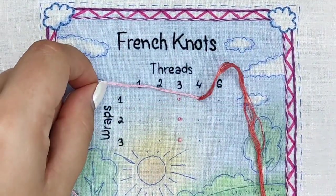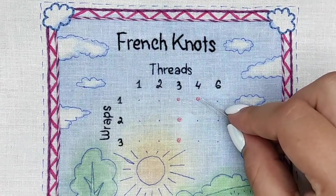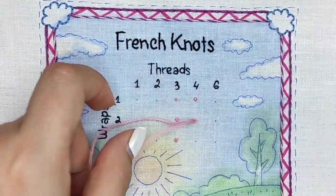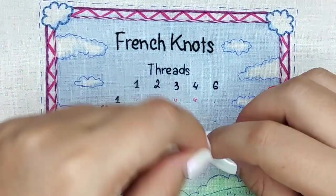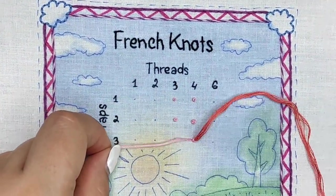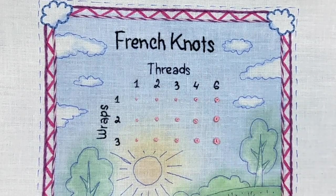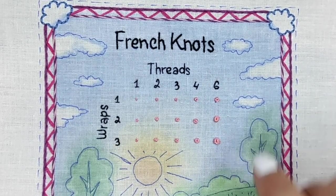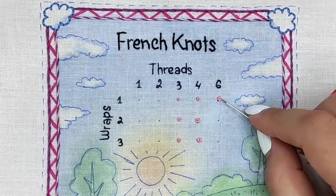Now let's make French knots using four strands. I noticed that one wrap looks like two wraps from the three-strands column, and two wraps look similar to three wraps from the previous column — isn't it interesting? You can relate all sizes of French knots by a diagonal from bottom left to top right. Leave a comment below if you find it interesting!